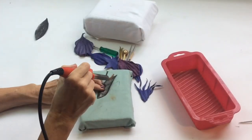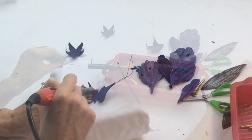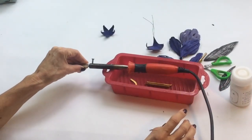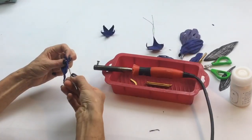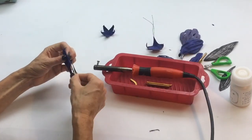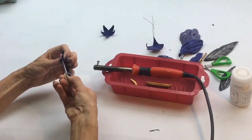By making this orchid you will learn the main techniques of flower making with leather. We will tell you which type of leather is better for making flowers and what you need to do so a leather flower holds its shape. In this video tutorial we will show you in detail how to work with flower making tools and assemble your creation.